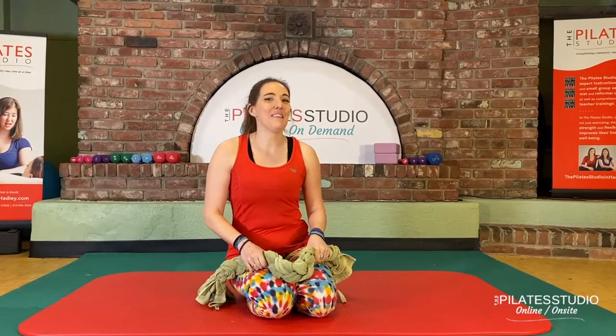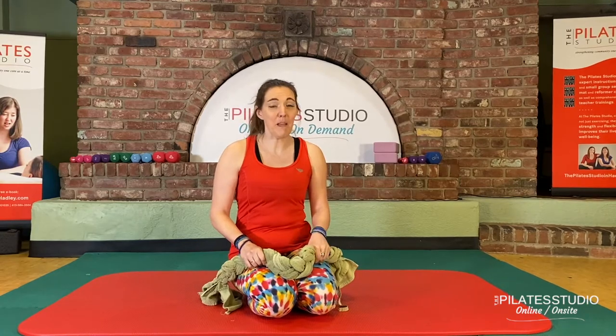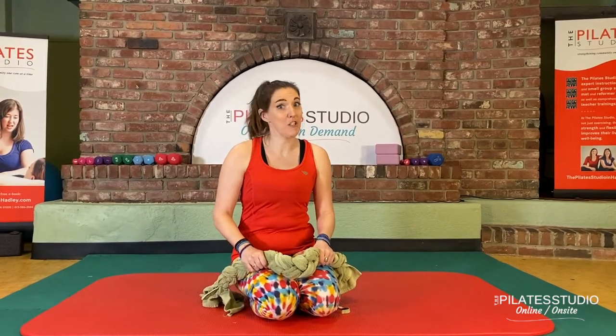Hey everyone, I'm here to show you how to make a super simple, super cheap prop that you can use in any of your Pilates classes to make it more challenging.